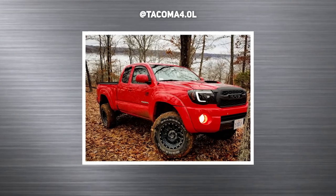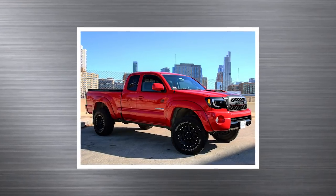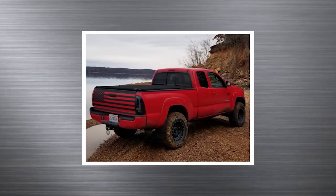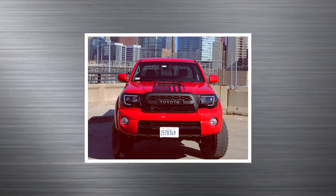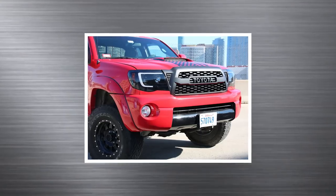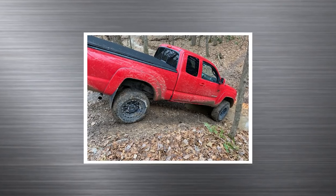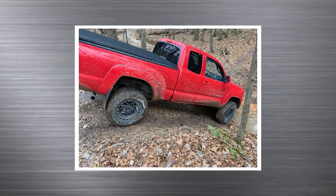2006 Tacoma, Method Standards, 16 by 8, plus zero. General Grabber AT2, 265/75s. Bilstein leveling kit. Looks like probably Anzo or spider headlights as well. We've got an American flag decal on there. That's an aftermarket grill that kind of looks like the newest generation Tacoma — which actually looks pretty decent on these old ones, makes it look like a 2010 or newer. And kind of the headlights do too, because the new Tacomas have the stock LED running lights. It's an Illinois truck — you've got it in the middle of the city, and then in the next photo you're next to a lake, and he clearly does some off-roading with it.